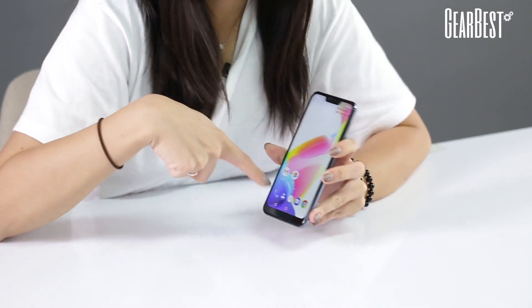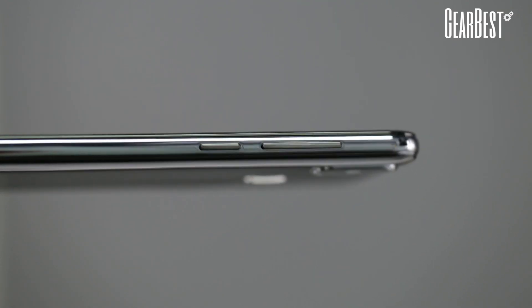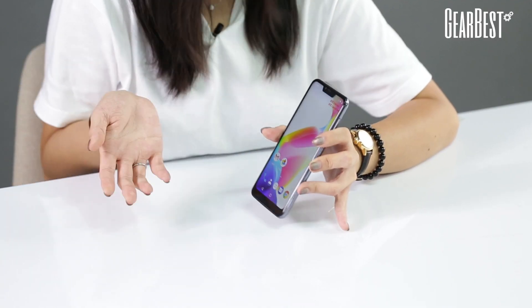Let's move on to the inside of the phone itself. It's powered by MediaTek Octa-Core, clocking in at 1.5 gigahertz, Android 8.0 system, 4 gigabytes of RAM, and 64 gigabytes of storage that can be expanded for up to 128 gigabytes extra.